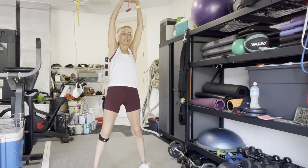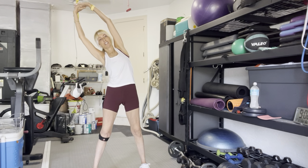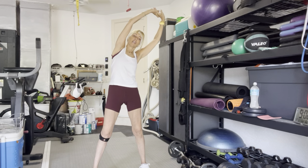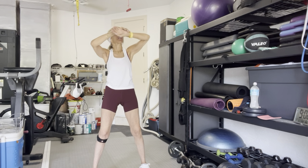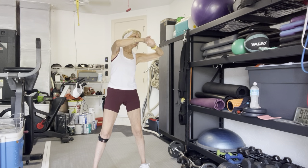Hi Andrea. All right. Lean a little bit side to side. We're just going to do this. I've done nothing for two weeks either, so we're going to just take ourselves into some nice whatever here.